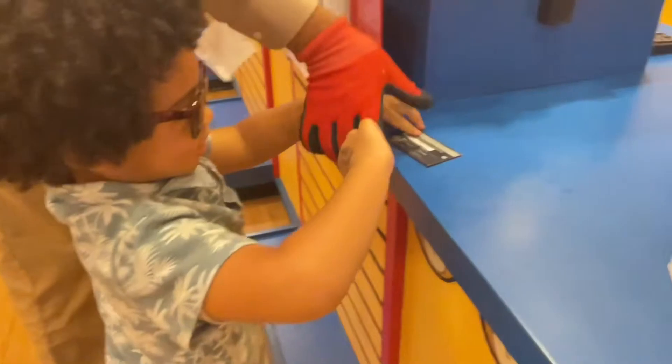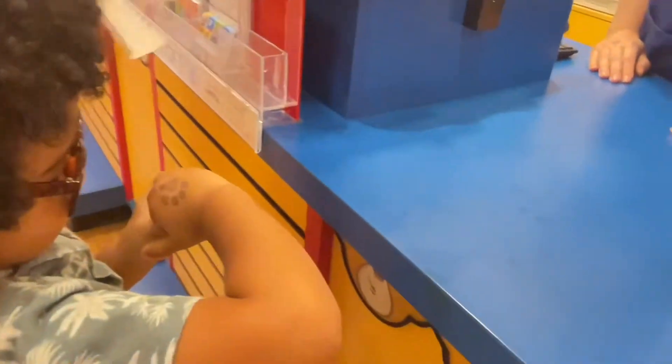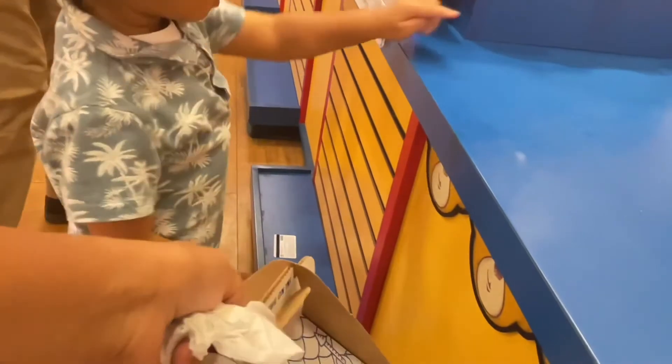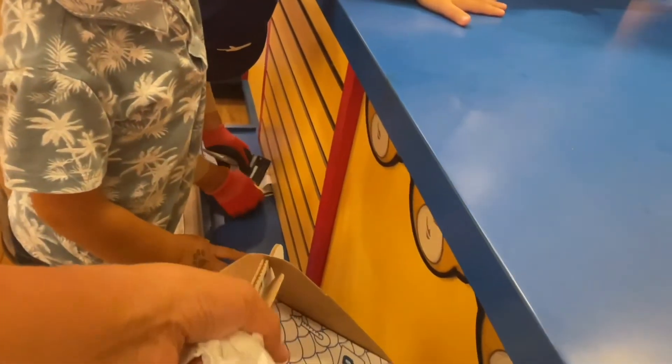Did you do it? Good job! Thanks so much. He could have his little paw. I hope you had fun, Brick. Say thank you. Say thank you, Miss Chin Bear — come on, that's me!